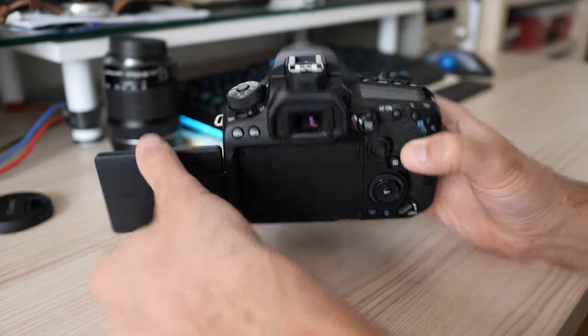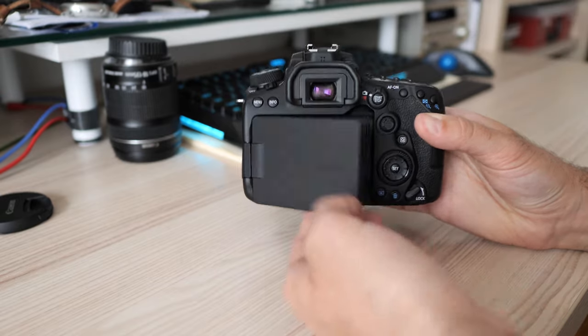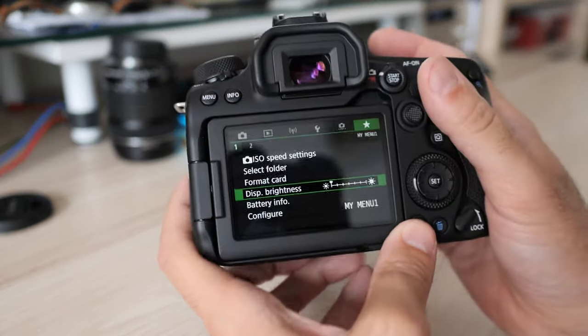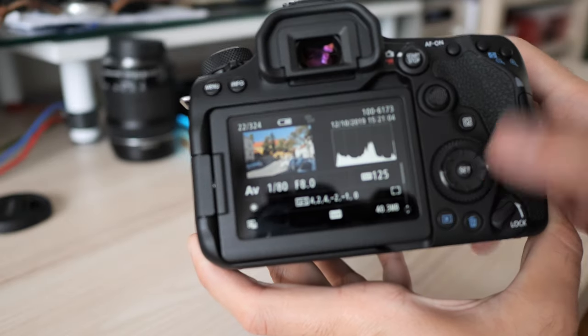The LCD unit is great — 3 inches diagonal and high resolution. It is fully articulated and has touch control which works for all camera features: focus point movement, touch shutter, playback and all menu items. This is how it should be done. Sony, for example, is still unable to make this work on its cameras.